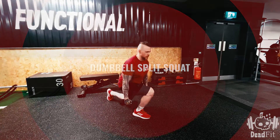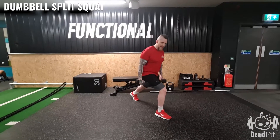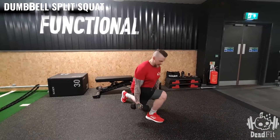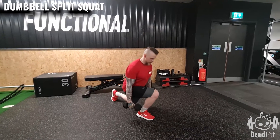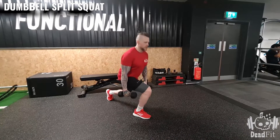For the dumbbell split squat, all you're gonna need is a pair of dumbbells. Get into position by putting one leg in front of the other — rear foot is raised. Stand nice and tall. From here, go down and up, staying nice and strong, shoulders back, head up.